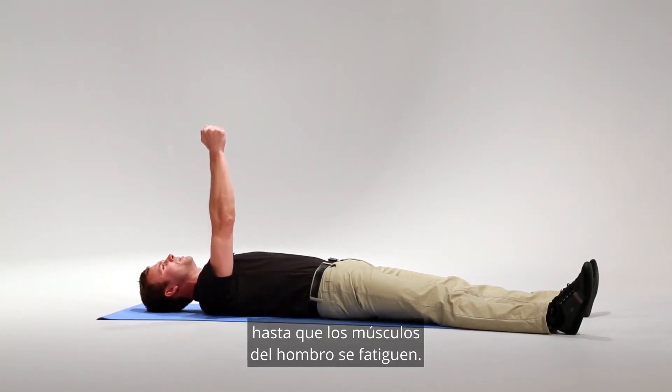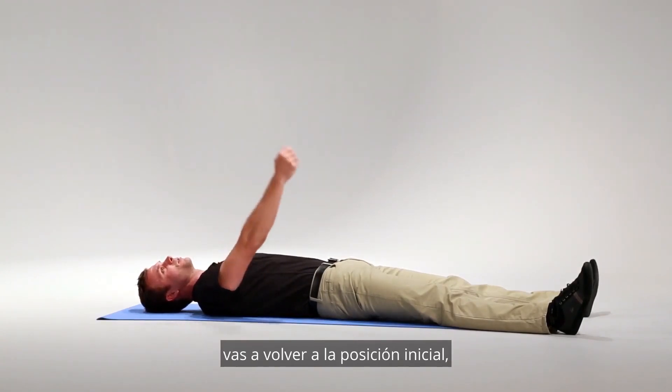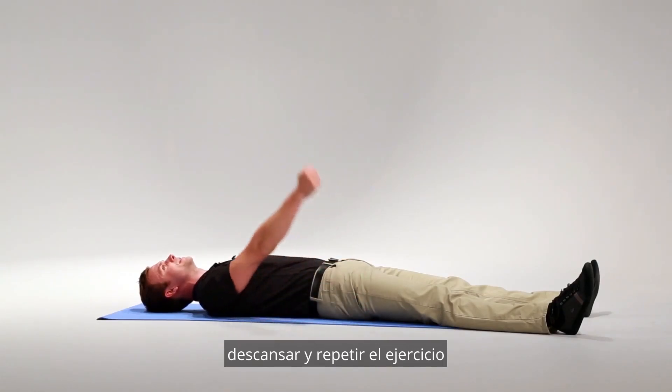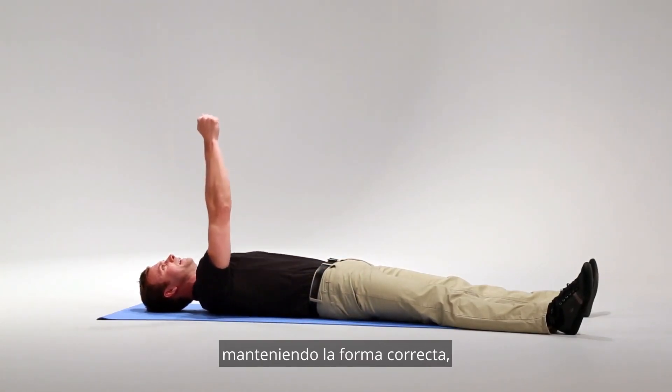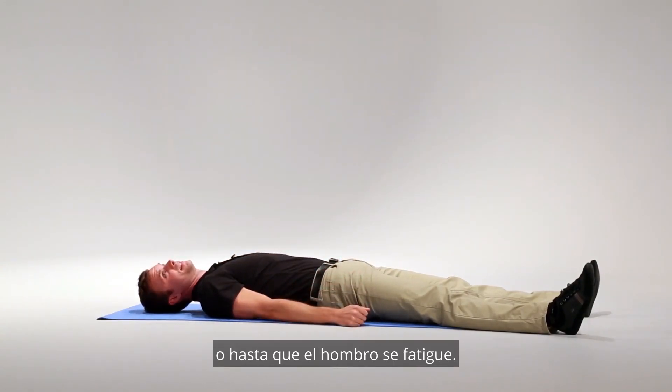You're going to repeat this until the muscles of your shoulder become fatigued. Once they become fatigued, you're going to come back down to the starting position, rest, and repeat the exercise until you can no longer do this maintaining the form, or until the shoulder becomes too fatigued.